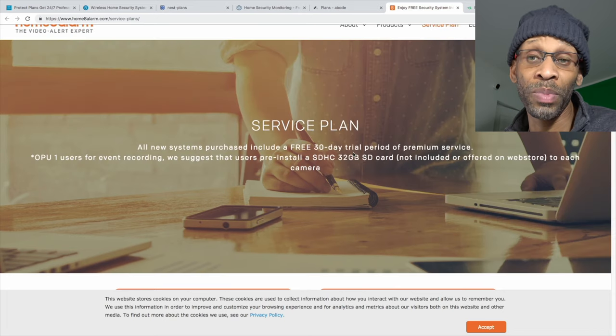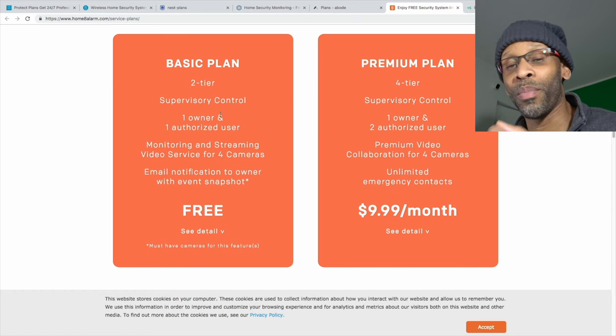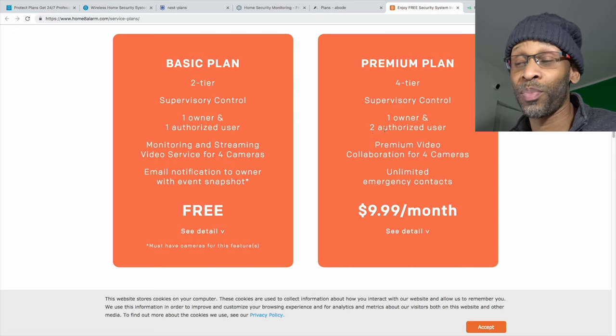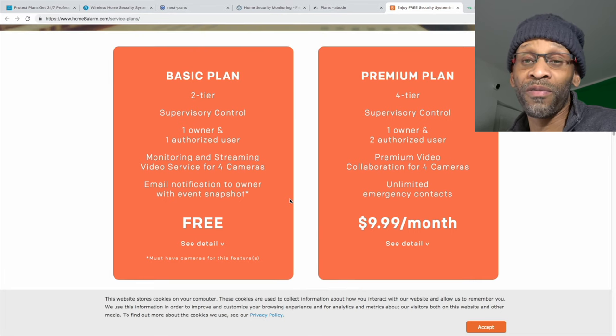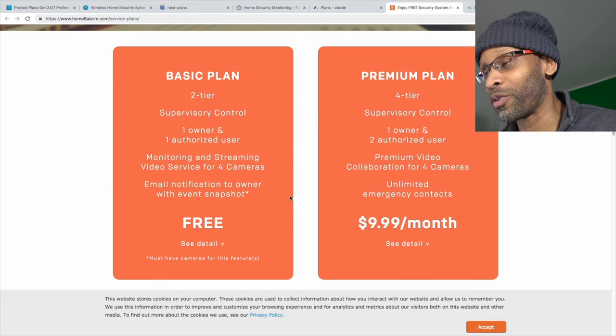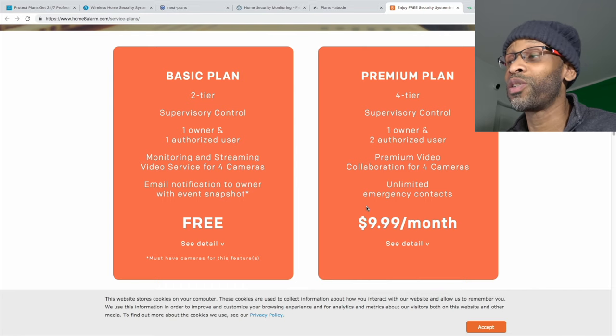Home8 has two service plan tiers. The basic plan covers one owner and one authorized user with monitoring, streaming video for up to four cameras, and email notifications with event snapshots. The Premier plan adds a supervisory tier, one owner, two authorized users, premium video collaboration for four cameras, and unlimited emergency contacts, all for $9.99 a month. This is one of my least favorite systems — I'd put it near the bottom alongside Nest.